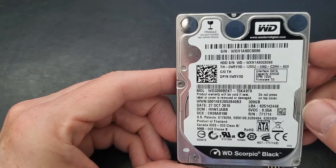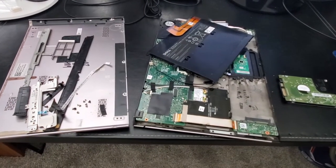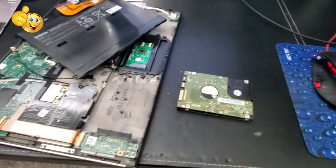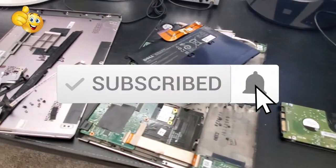Well guys, we're all done here. As usual, I want to thank you guys for watching. Remember, if you like these videos give a thumbs up and share it. If you love it, hit subscribe to keep this channel alive.